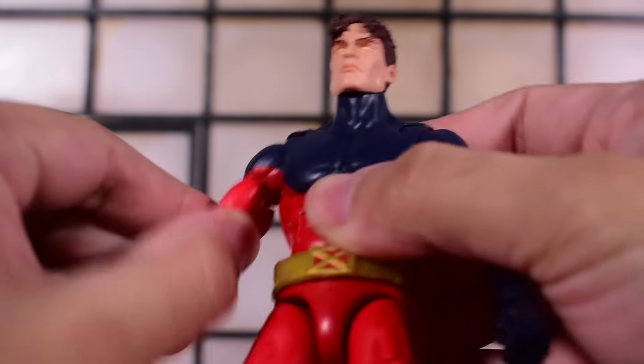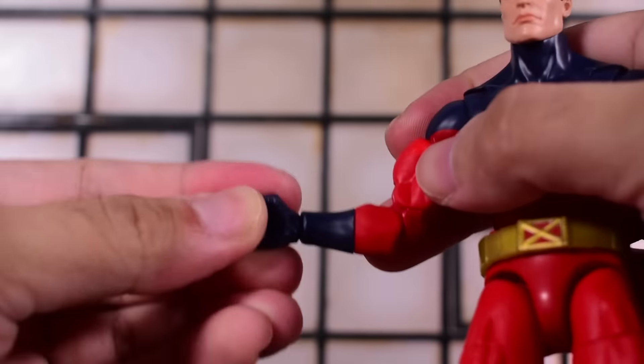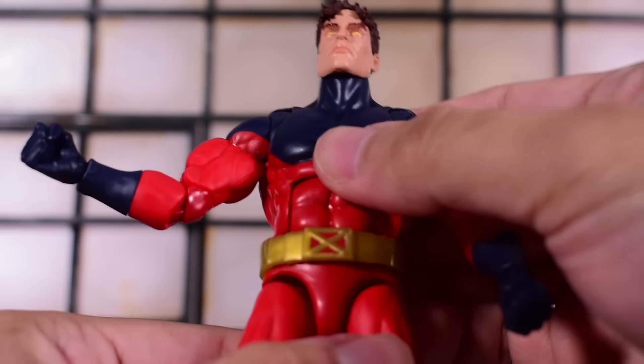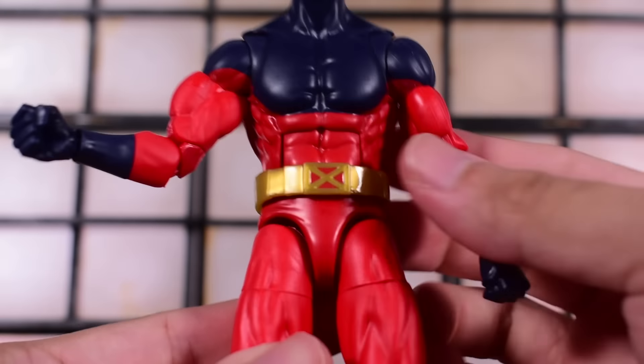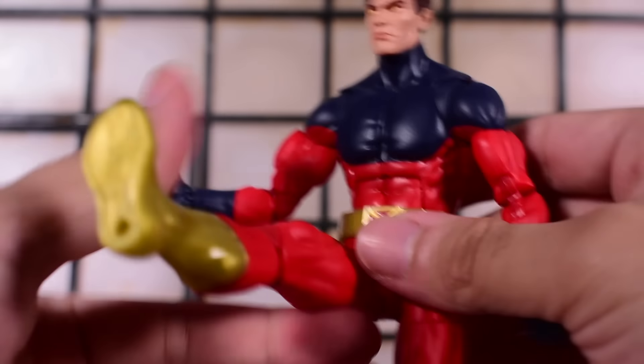The biceps do swivel. We have double-jointed beautiful pinless elbows, swivel at the wrist with a hinge. Ab crunch at the torso doesn't make any annoying clicking sound, and it's sturdy and not loose. We have a waist swivel hidden underneath the belt, and then double-jointed legs that kick forward pretty far.